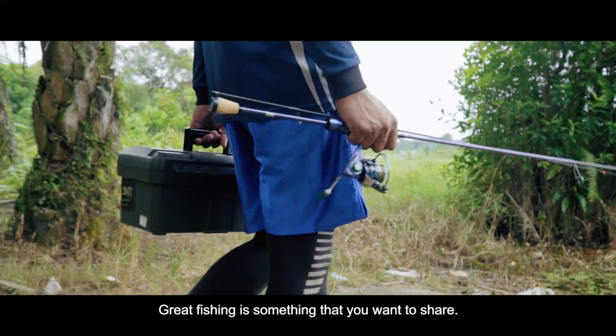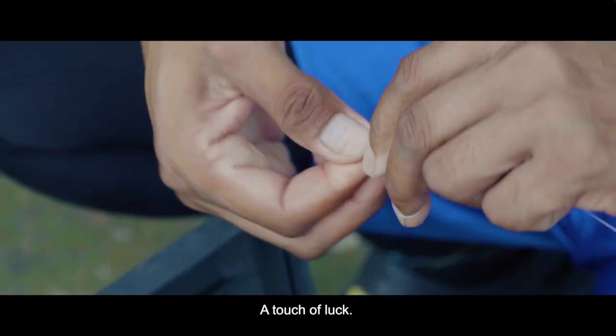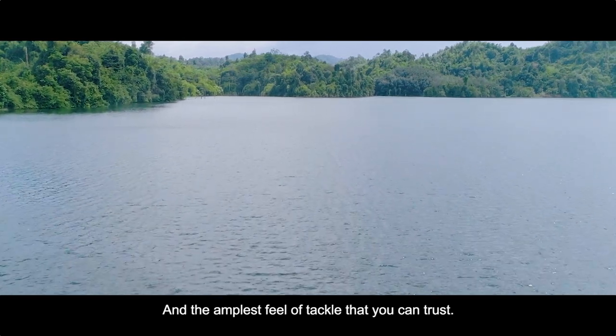Great fishing is something that you want to share. It's a test of skill, a touch of luck and the amplest feel of tackle that you can trust.